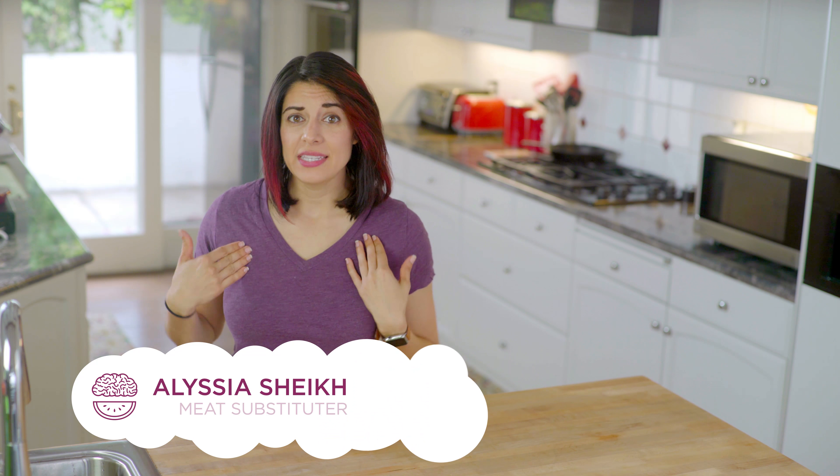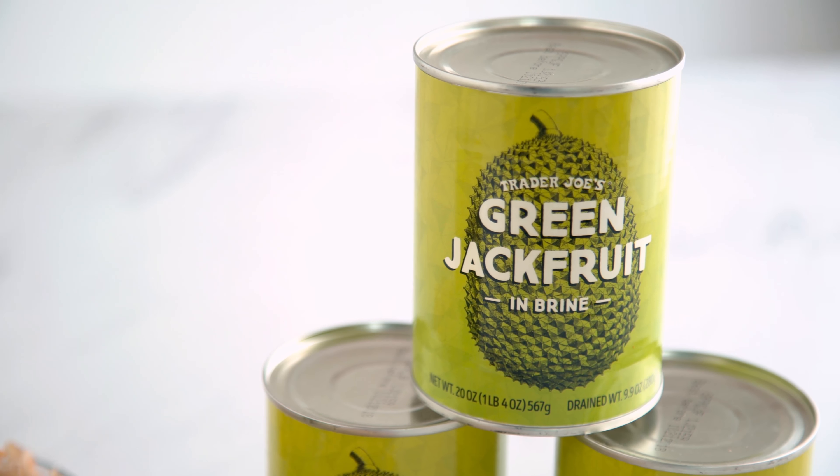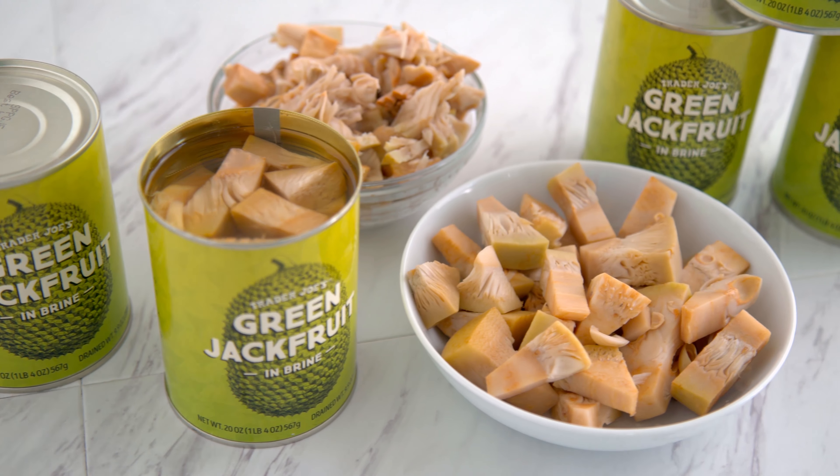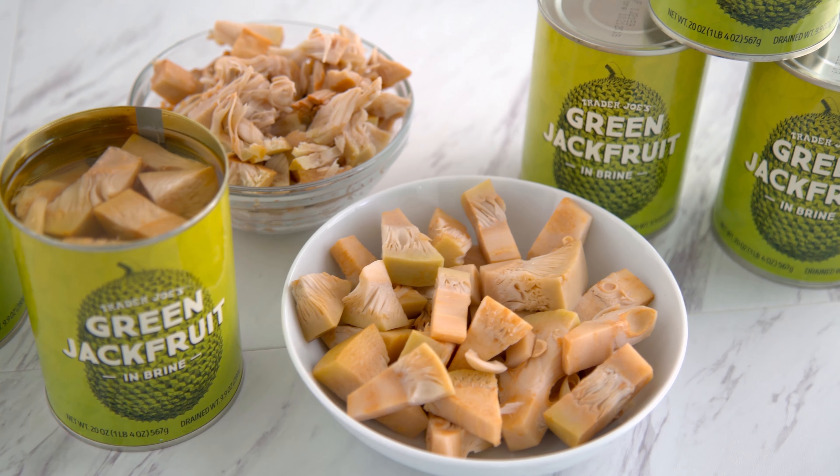Hey munchies, welcome if you're new. I'm Alyssia, and today I am stoked because I have been wanting to do a jackfruit video for like a year, but I've been so intimidated by it. It's hard to find the whole fruit, it hasn't always been easily accessible, and it's still sort of just emerging as a health food. But when I saw Trader Joe's now offers canned jackfruit, I was like, okay, yes, I can do this. This makes life easier.